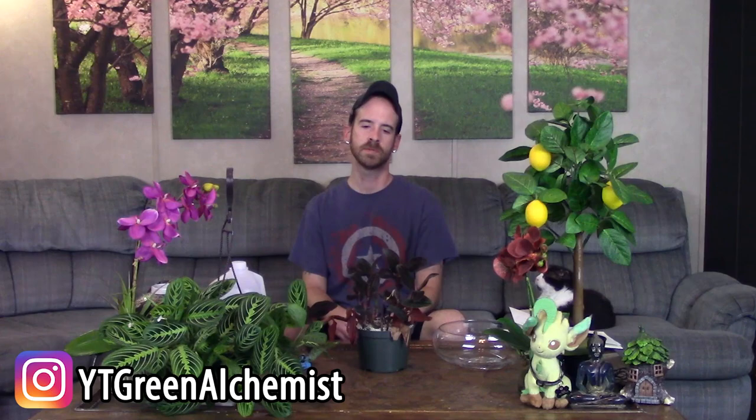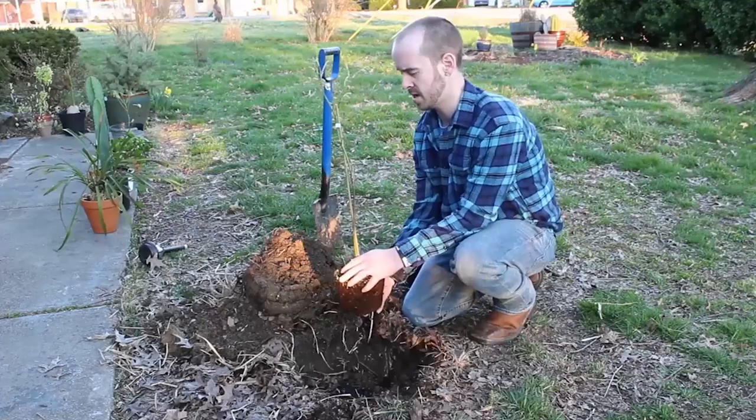What's up YouTubers and plant lovers, it's Justin. Today I'm going to show you an update on my Ludisia discolor as well as show you how I repot it.